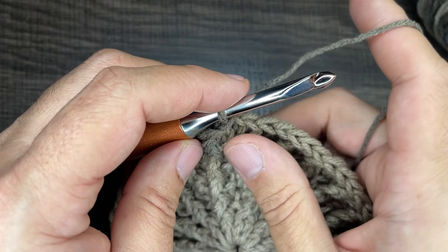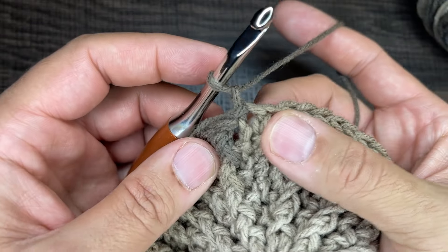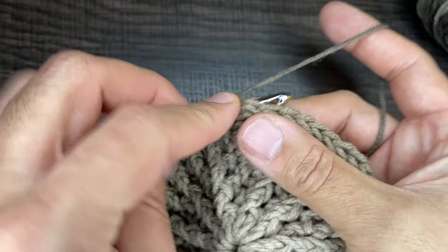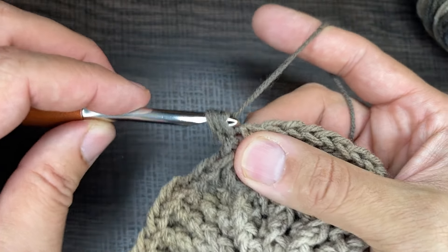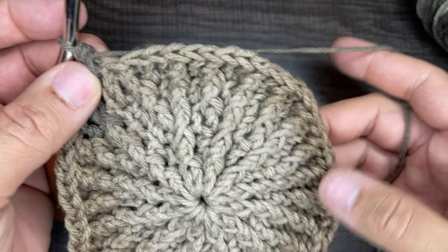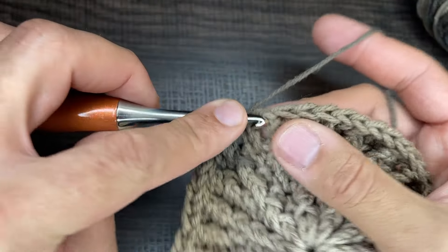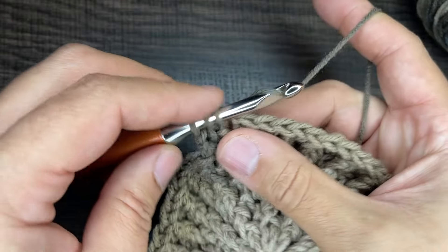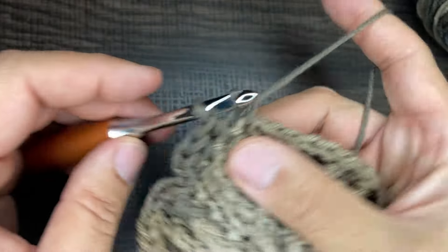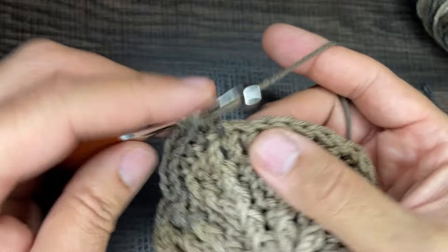For round six, we're going to do a round of half double crochets. Chain one, go back into the stitch you just came out of: yarn over, go into the stitch, drop a loop, yarn over, and go through three loops. That same thing happens all the way around for 60 total half double crochets. Continue that all the way around this round.